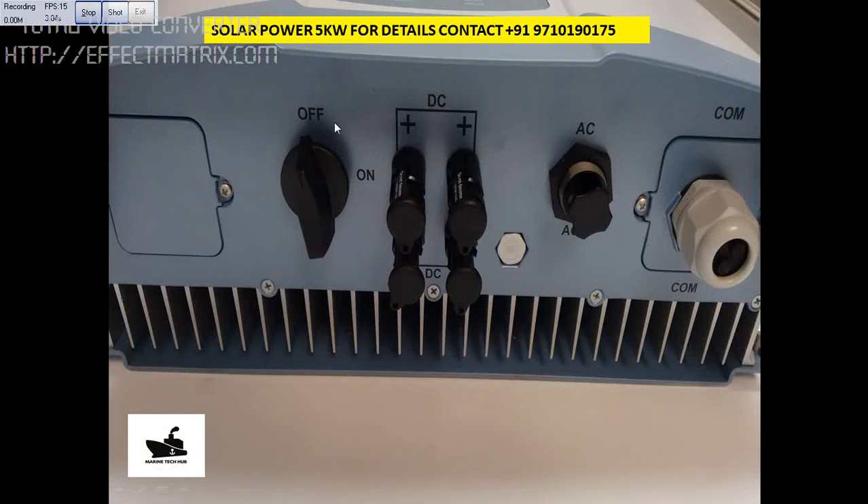In this picture you can see the Delta inverter from Germany, and this is the base where the connections need to be done. This is the DC connection from the solar panel — positive and positive, negative and negative. One set of eight panels is connected here, another eight panels will be connected here. This is 2.5 plus 2.5 — a 5 kilowatt system. This is the DC supply from the solar panel.